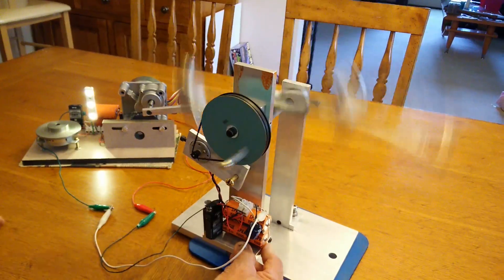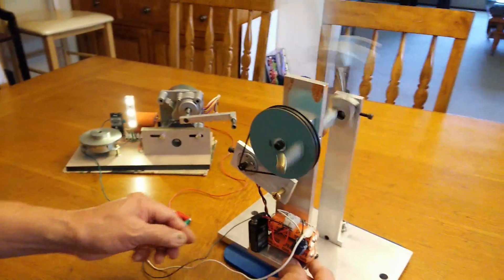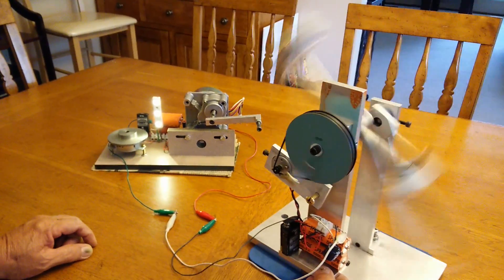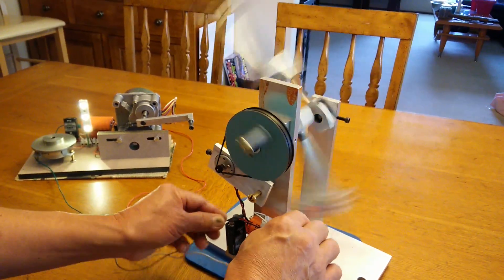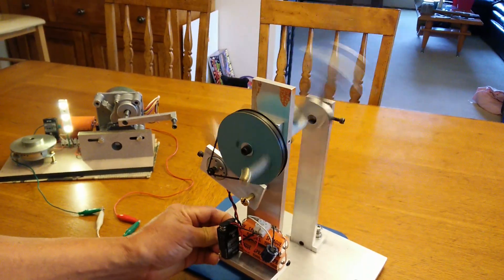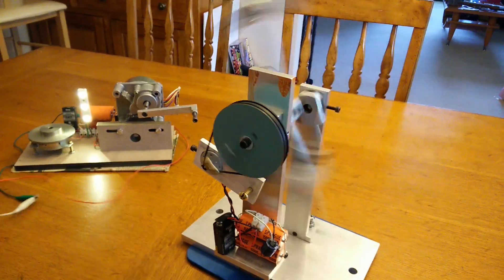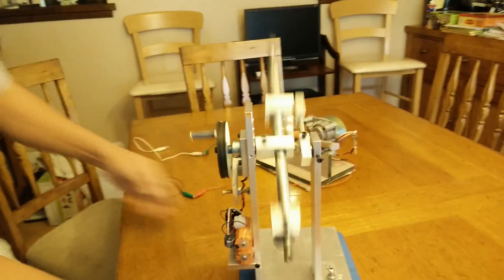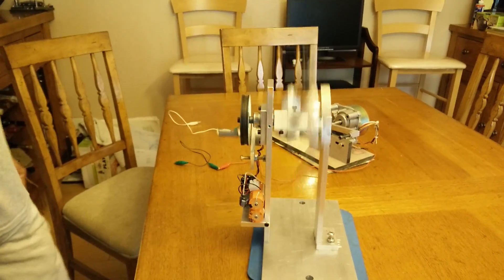Yeah, let them charge for like four or five minutes. My generator is running. We got some power now. Thank you for watching. We'll see you next time. Bye.